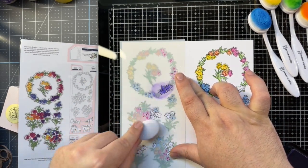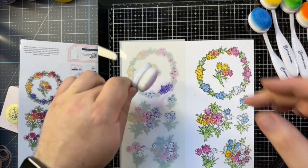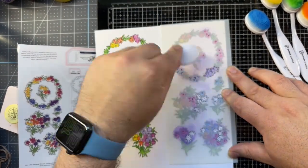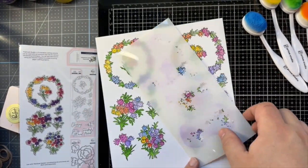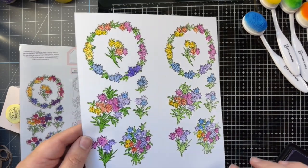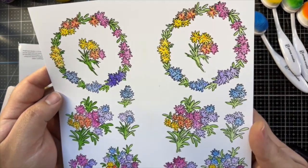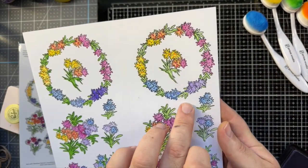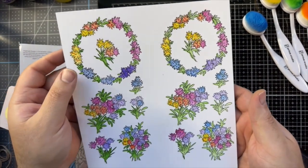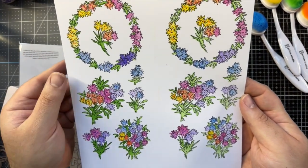Heavy-handed there. So we've got two of the Rainbow Daisies done. I definitely prefer the lighter green and lighter purple of this one, so this is the one I'll be using. I might use the other one for a different card in the future.